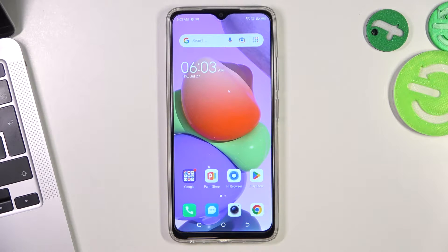Hi, welcome to HardRiskedInfo channel. The device in front of me is the Technopop 7, and now I'm going to show you how to make this device faster.